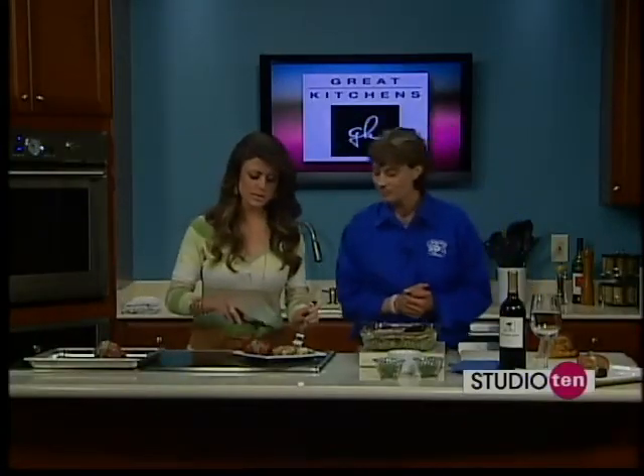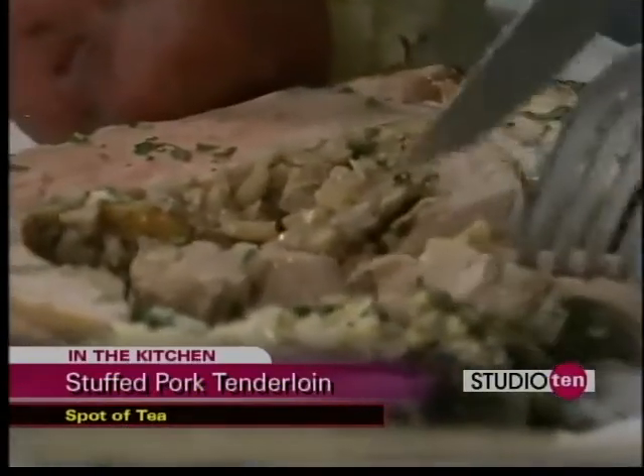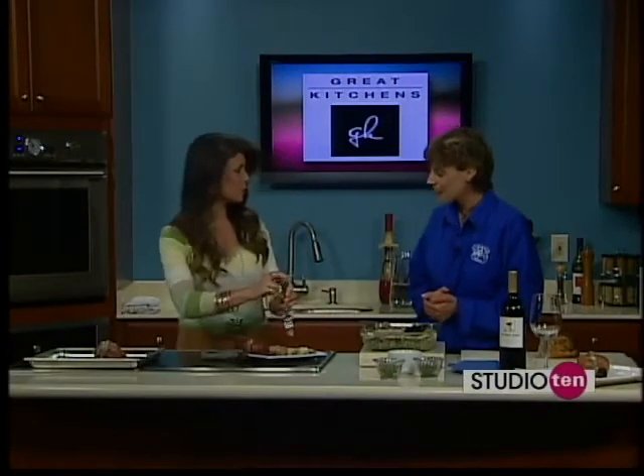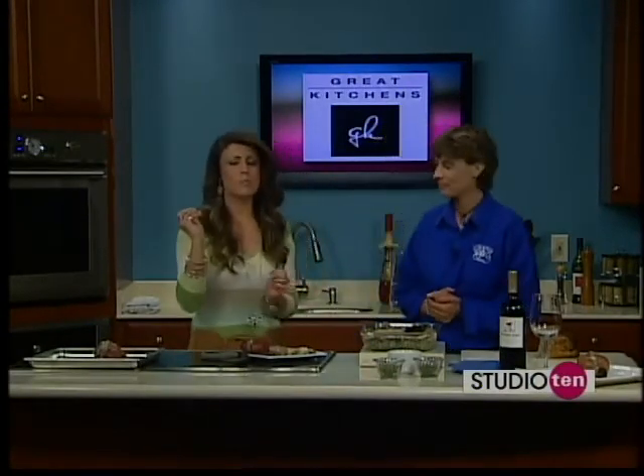You've got to get this recipe. The spinach is great. It's on our website — Studio 10 tab on Fox10TV.com. Such a fantastic meal. Thank you so much for being here. Thank you for having me this morning. Come see us at Spot of Tea.